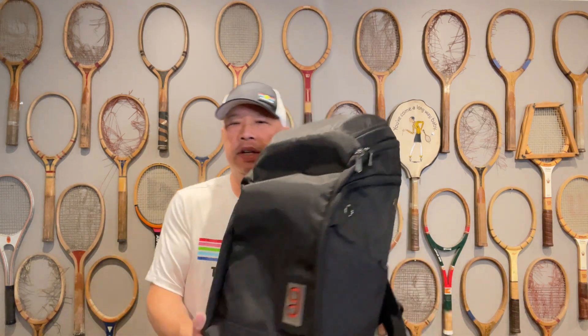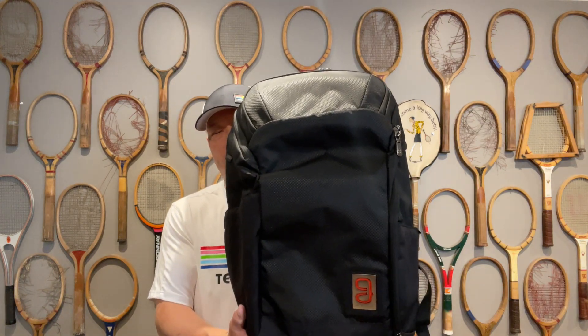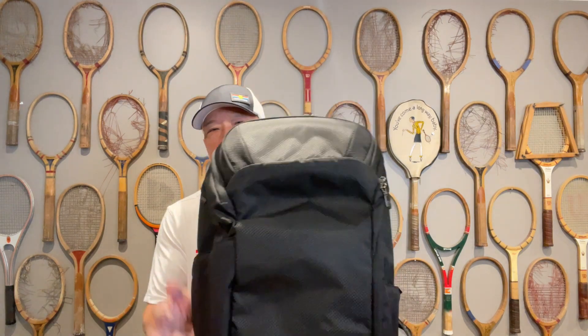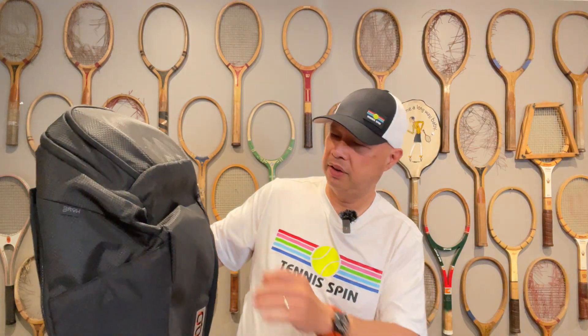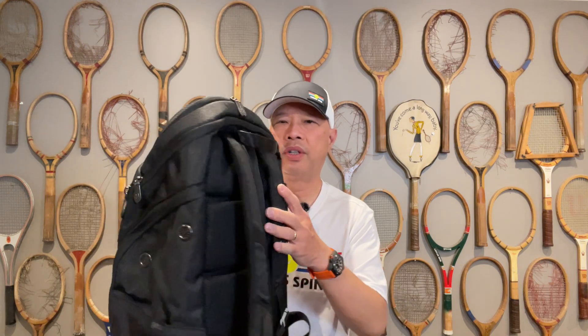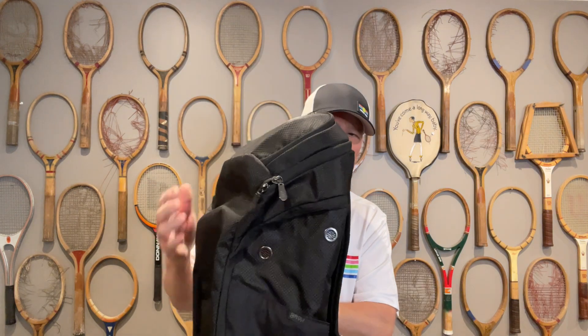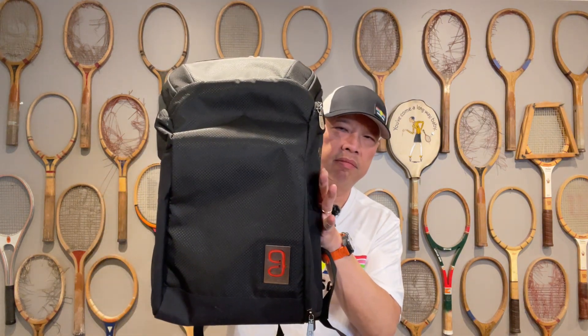I know a bag is the most popular gift to get this holiday season. My favorite backpack is the Geau backpack — the most durable, the most thought-out, organized tennis bag that you can get. My buddies at Geau — still the best backpack on the market. Check them out. When it's time to Geau.